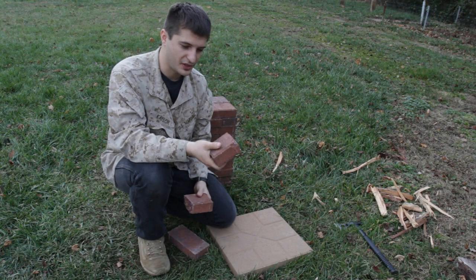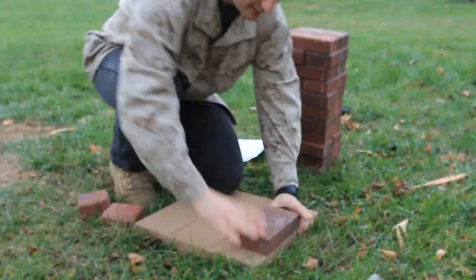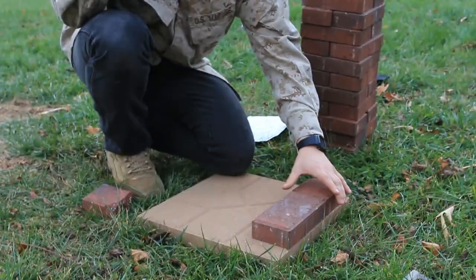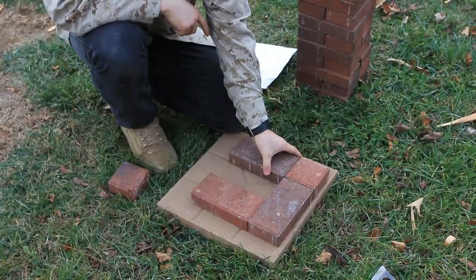One of the bricks you're going to need to take and cut or break in half like this. You can use a hammer or a saw, whatever you have on hand — you can even use the butt of your rifle to crack it in half. So we're going to start with one full brick lengthwise this way, and then one half brick right here in the back, and then two more right here.